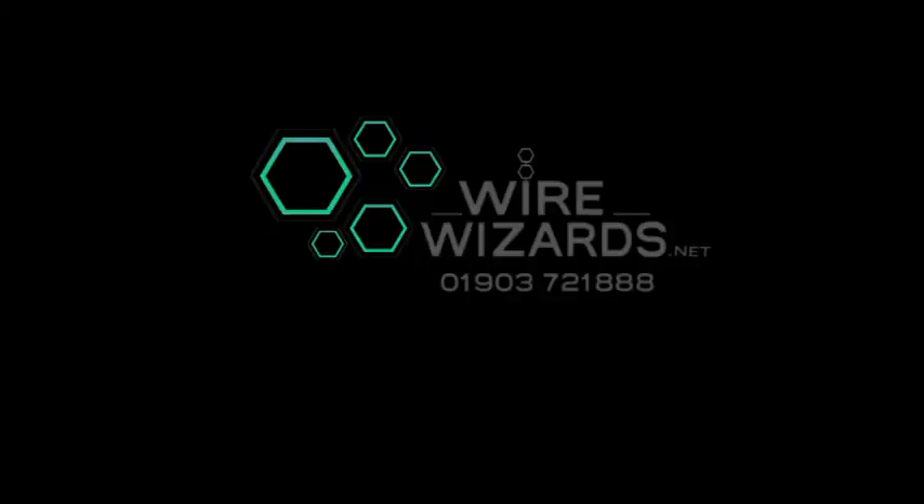Thanks again for watching. Follow us on Facebook and Instagram — I'll put the links down below.